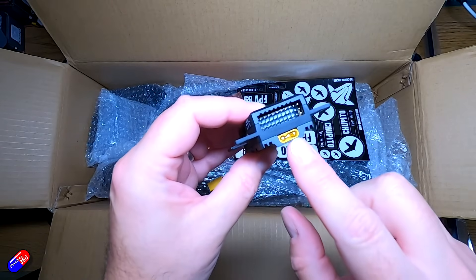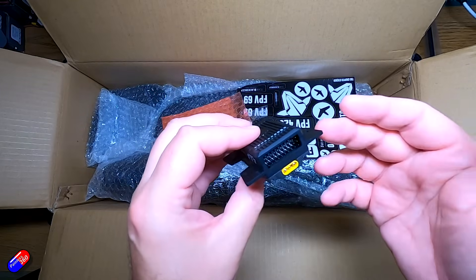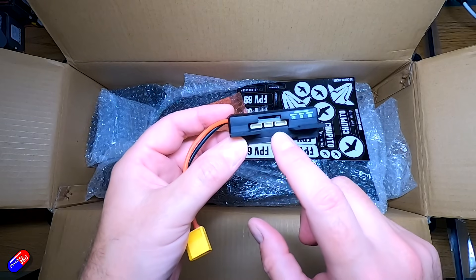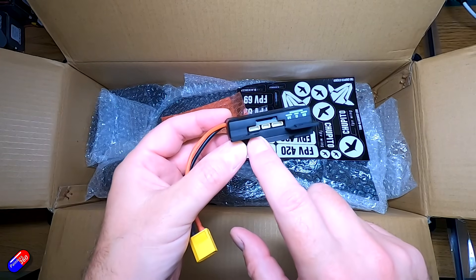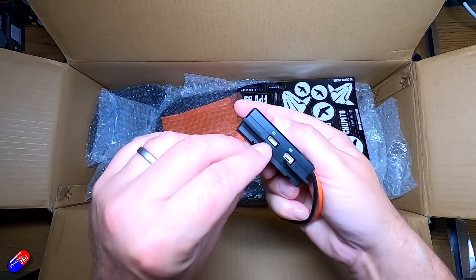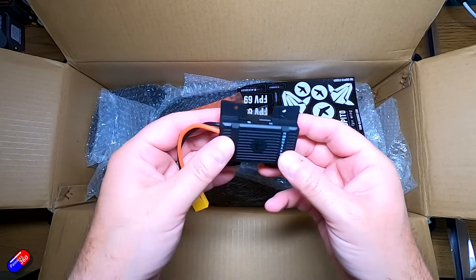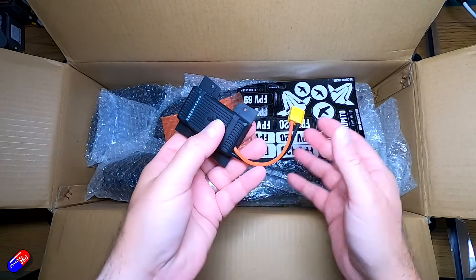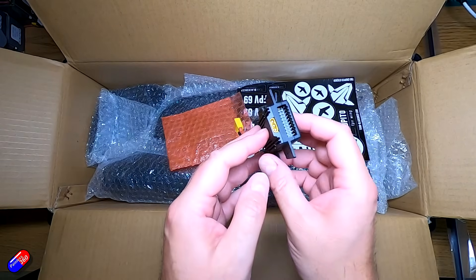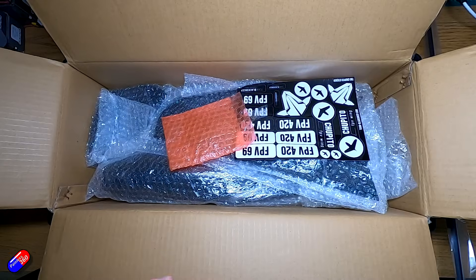We have an ESC connector at the back with connectors, and you're going to need little 10cm extensions for the servos — we'll look at that in the build video. There's a port for the GPS, a port for the receiver, and a port for the USB remote. We have a VTX and camera port at the back. What a great little unit — even the power cable is connected already. I love the fact that the ESC is part of this as just one specific unit.